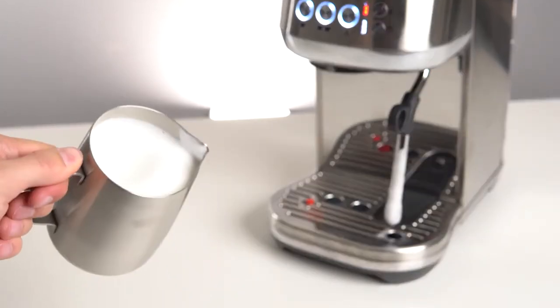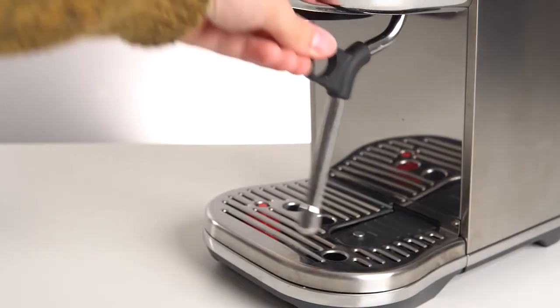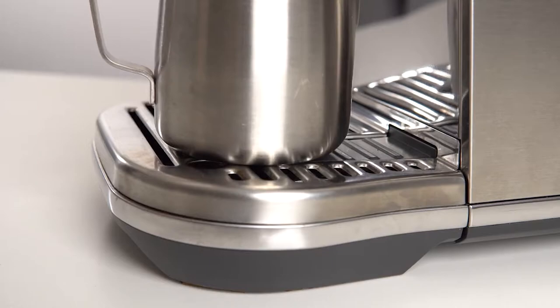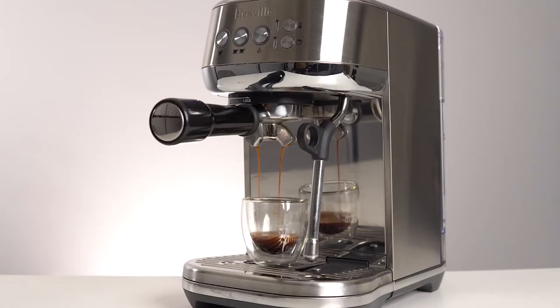Only two real negatives stand out on the Breville Bambino Plus. The first is that the drip tray is slightly shallow — we found ourselves needing to dump it out after the machine self-cleaned either the group head or the milk texturing system, meaning you'll actually need to dump it twice after making a latte. The second is the lack of an integrated grinder, which is common for espresso machines in this price range, but should be considered when compared to the Phillips 3200, which we'll talk about next.